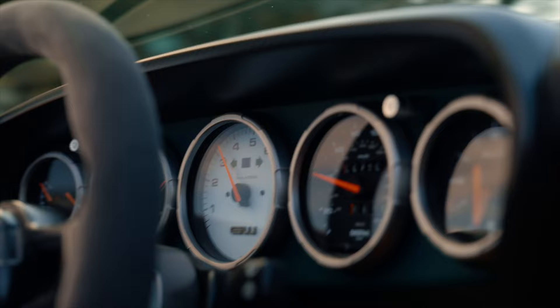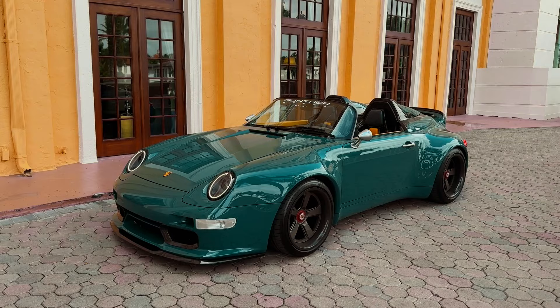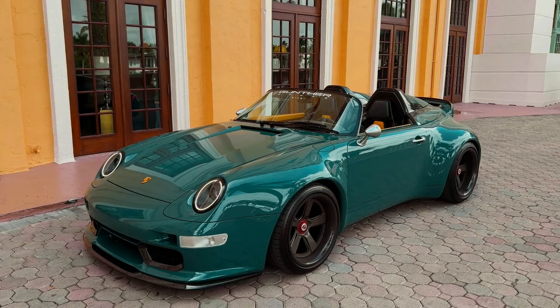What's up everybody, Jared here with CarBuzz.com. Today I am getting a very special opportunity to drive this — the Gunther Works Speedster. It is a custom remastered Porsche 911, similar to what you would get from Singer.